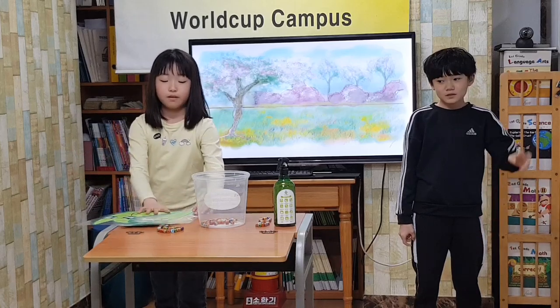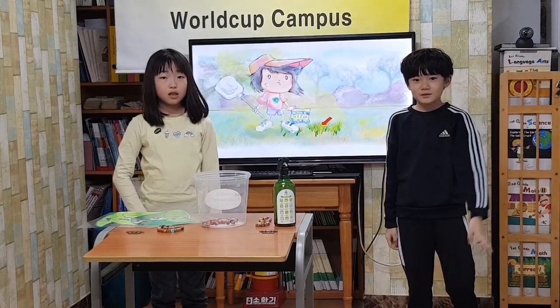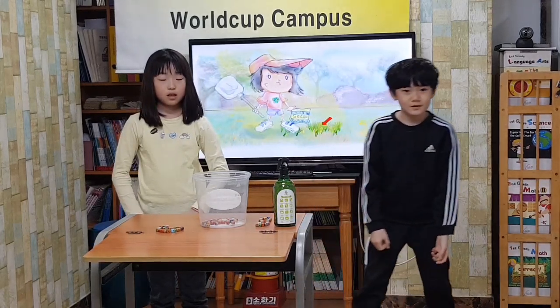First, find a spot in the sun. Next, pour out the soil.